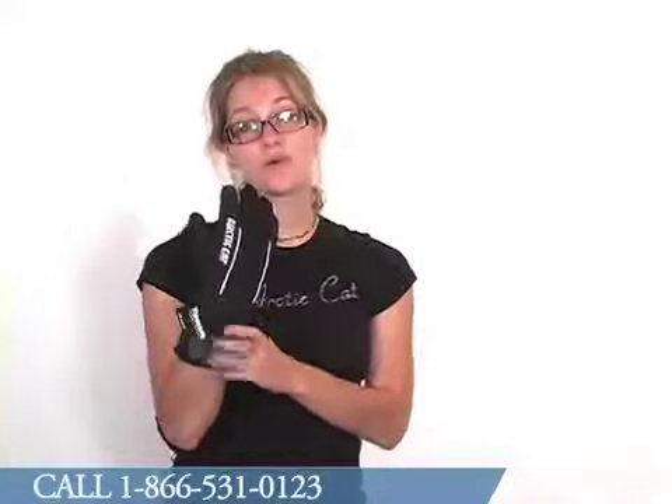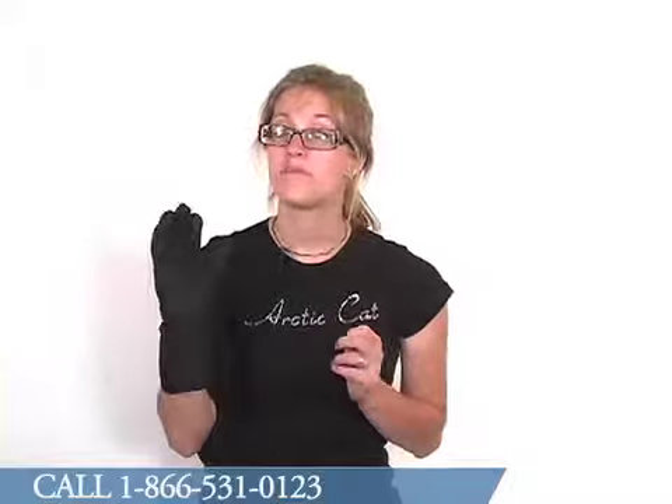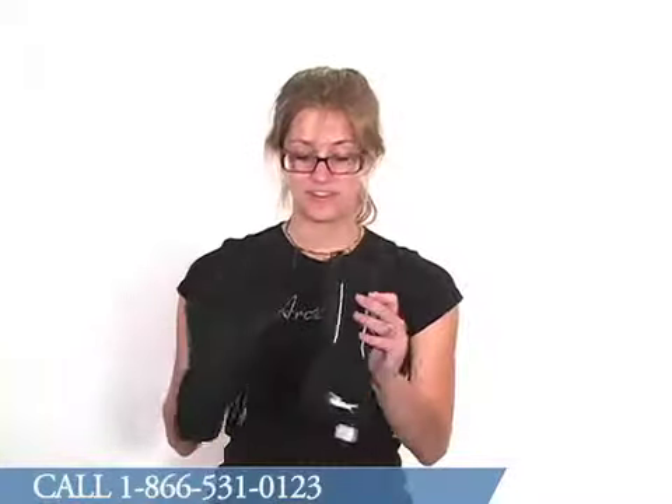These gloves will keep you very warm. They are made with 150 grams of Thinsulate Insulation. This is an ultra-warm, yet bulk-free insulation technique, so very comfortable and very flexible.